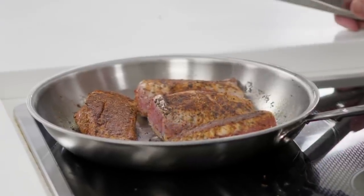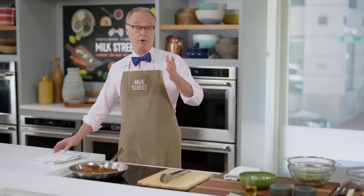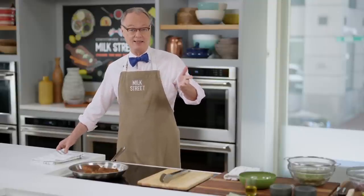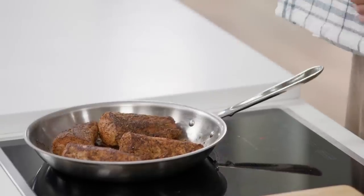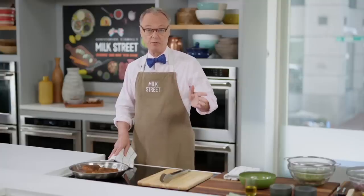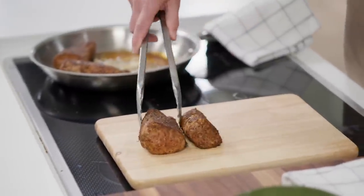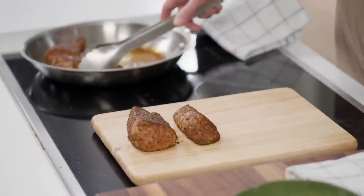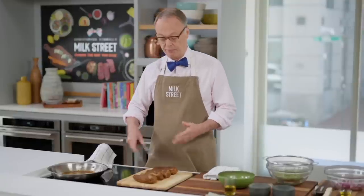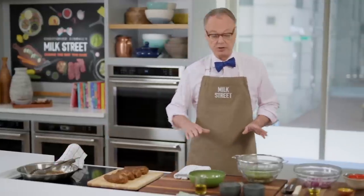We'll let it rest before we slice into it. These came out of the oven after about ten minutes. One personal note: when you take a skillet out of an oven, leave a kitchen towel or oven mitt on the handle so someone else doesn't grab it. Let them sit at least ten minutes — if you cut right into it now, a lot of the juices will come flowing out onto the board. Now we'll finish up the two salads.